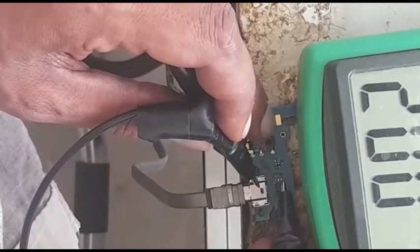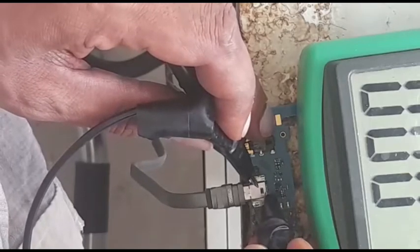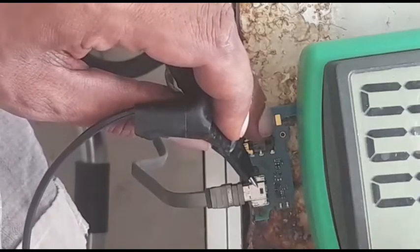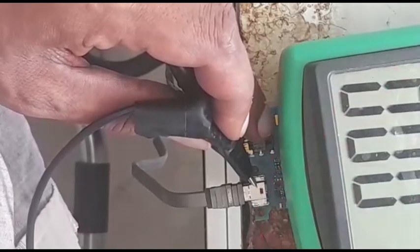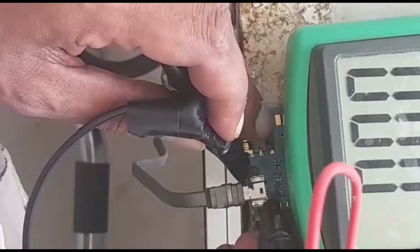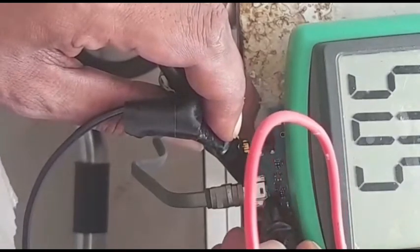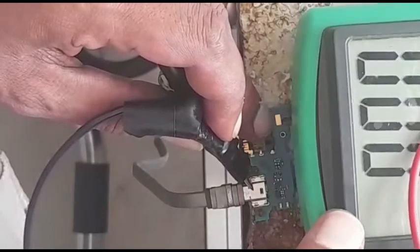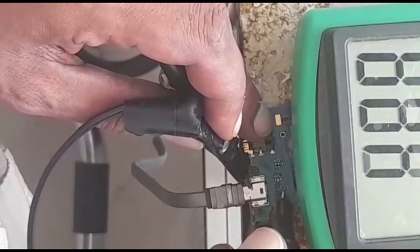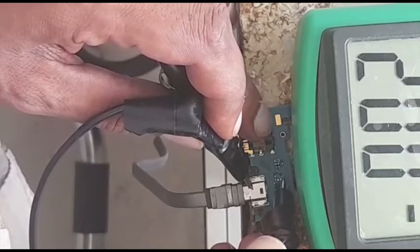We'll see what happens if we put a jumper from the positive here. You can see it — I'll make it closer. Positive — you can see something there. There we go: 5.05 volts, and it goes up to here. So it's not passing the voltages from the charging IC towards the battery connector.